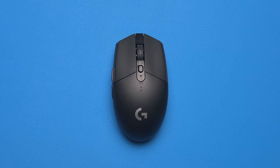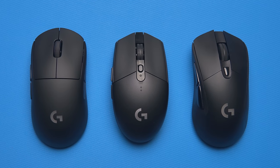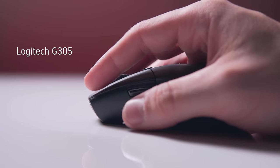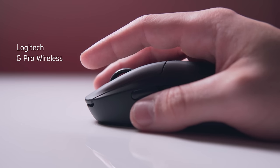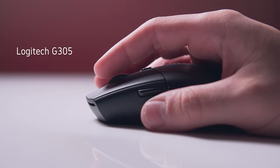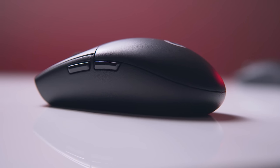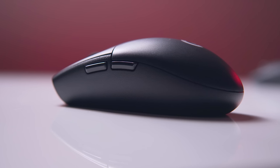Many have described this shape as perfect for claw grip since it is a shorter mouse, and despite having hands on the larger end, this is my preferred mouse for competitive shooters. The left and right mouse clicks are a bit heavier though for my liking, and I do wish they were light and quiet like the G Pro Wireless. The scroll wheel feels nice though — not too stiff and not too much horizontal play either.